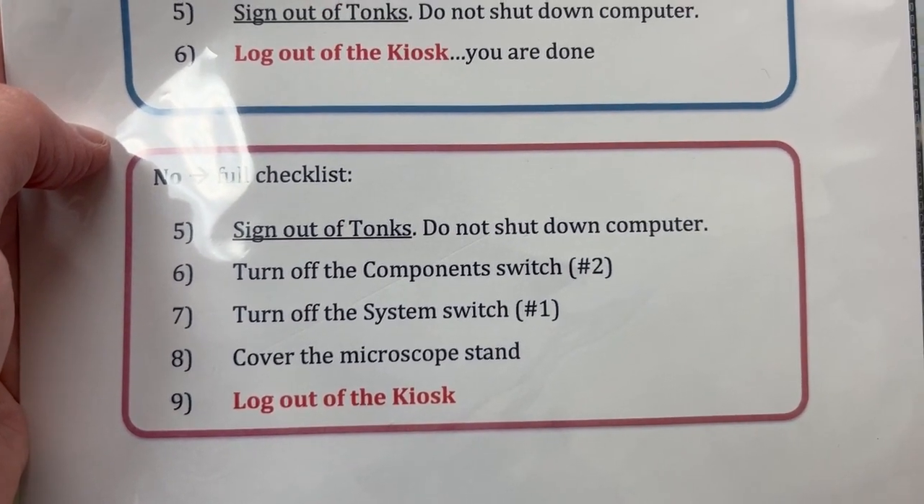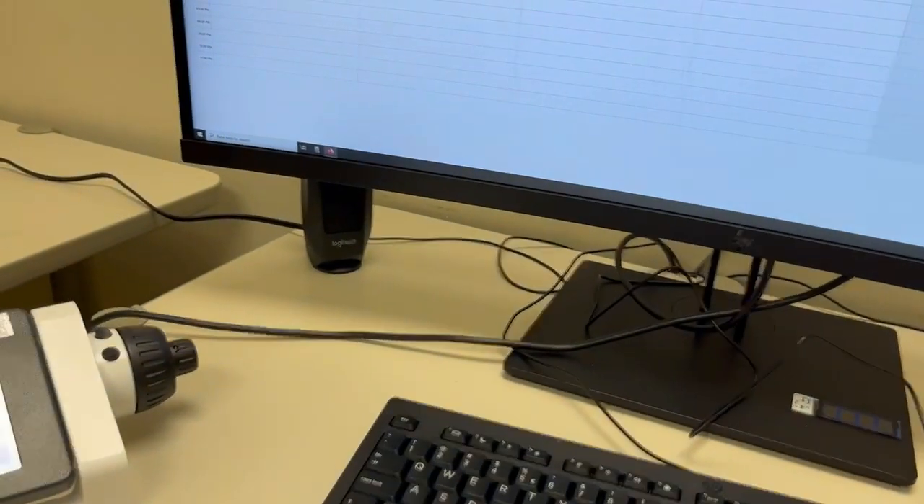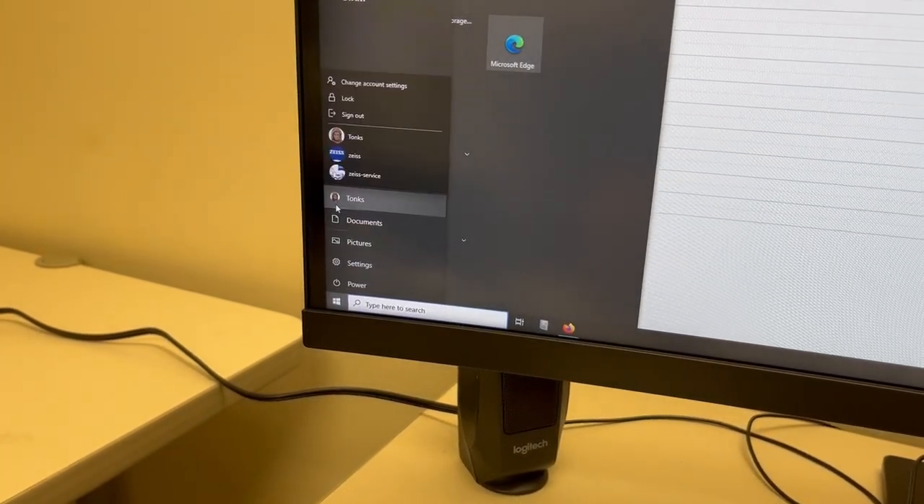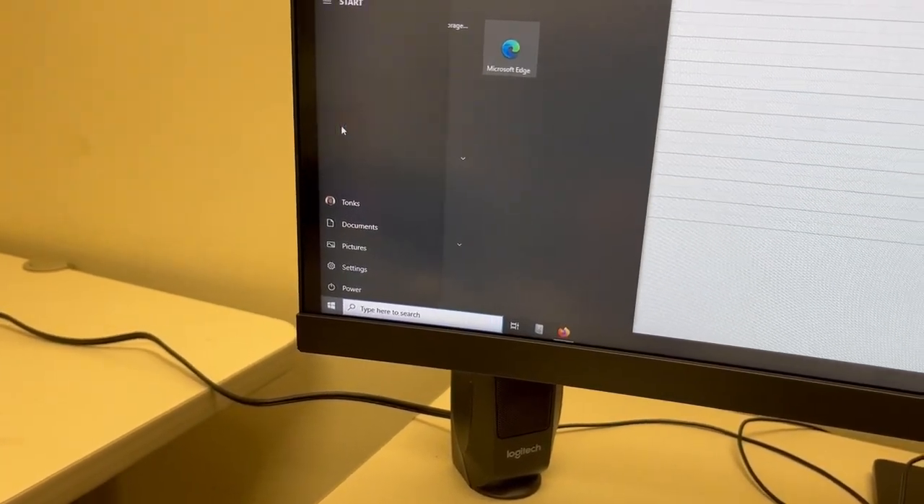That step is to sign out of Tonks, but not shut down the computer. We can sign out of Tonks by clicking here, clicking on Tonks' face, and then saying sign out. You can see the computer signing out.